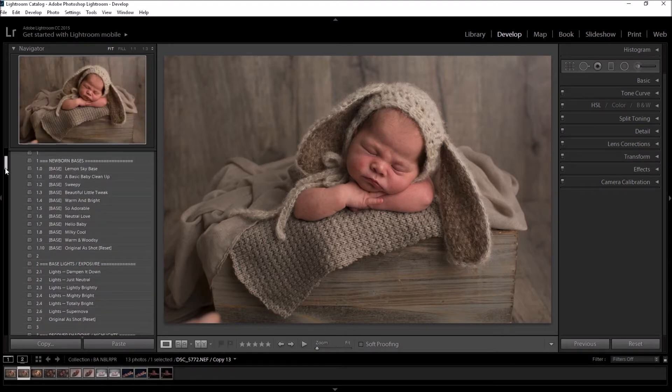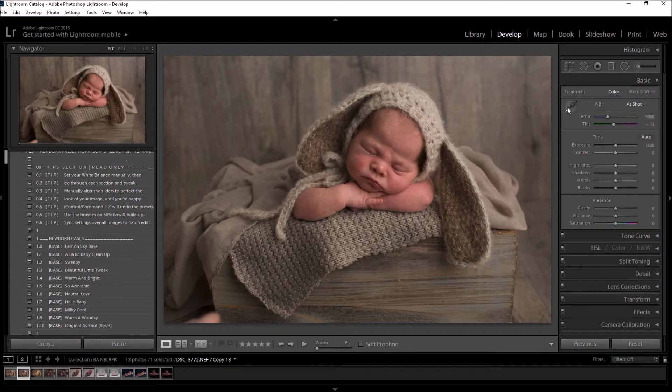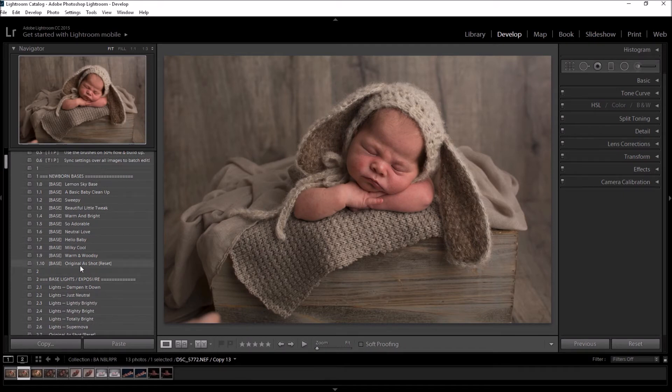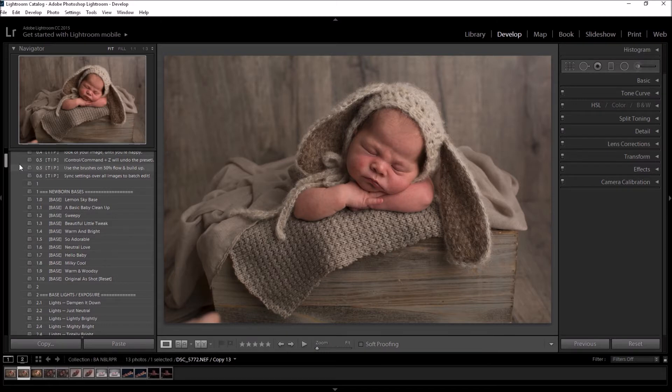We start off with the bases. There are also tips — if you click on them nothing will happen, they simply say 'set your white balance manually.' This is very important. Your white balance will be pretty much as unique as your fingerprint, so I've taken the white balance options off now. If your white balance wasn't great in camera, you can set it by moving the sliders or using the dropper to find a neutral grey, black, or white area. The presets will take care of the rest. To undo a preset, click reset at the bottom of each section, or use Ctrl/Cmd+Z, or go back in the history.